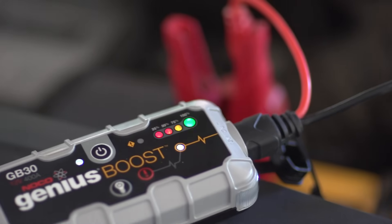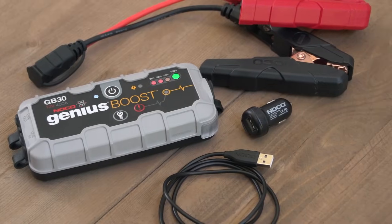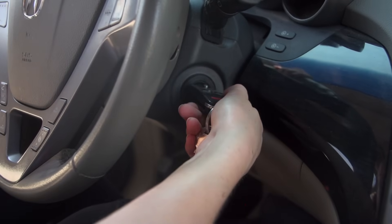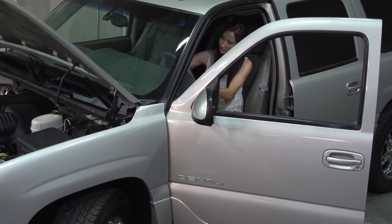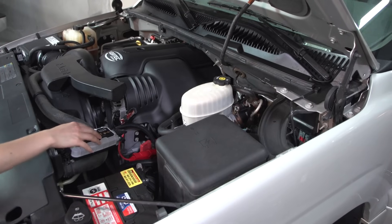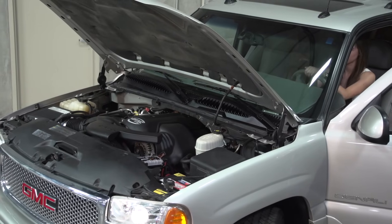The NOCO Genius Boost UltraSafe Jump Starter is extremely safe and easy to use. If your car won't start, you hear clicking, or the lights and electronics flicker, that is a good sign your battery is too weak to start the engine. Boost can safely jump start your vehicle in seconds, and we'll show you how.